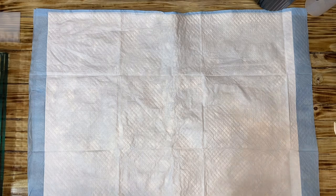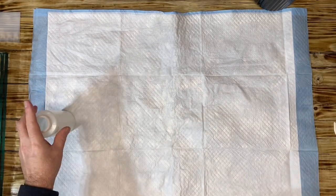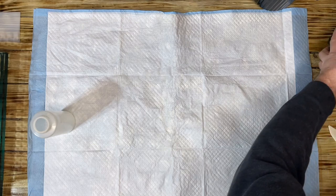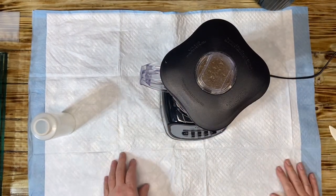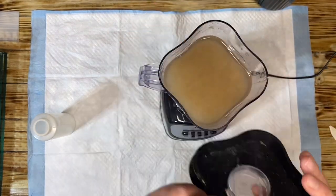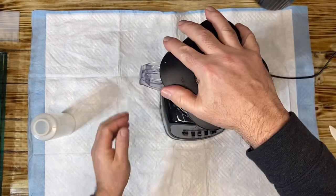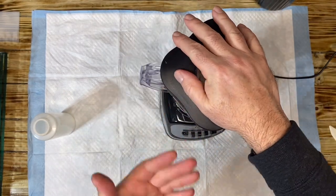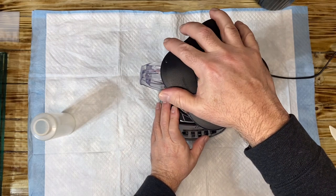Okay YouTube, we are back and we're going to do the leaf casting without the suction table, so hopefully more people will do it. We have the paper pulp — I added a little bit more water to it, and I took it out of the refrigerator about an hour and a half ago. I'm going to stir it up.